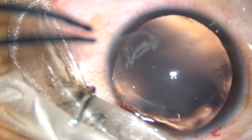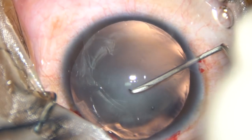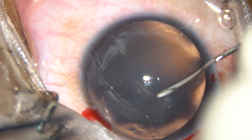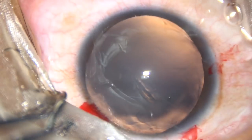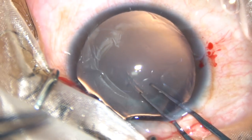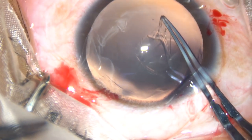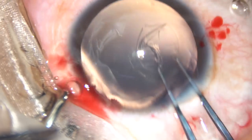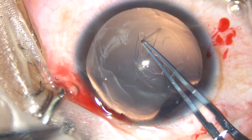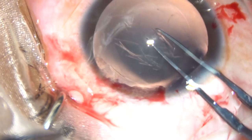And now, capsulorhexis. The anterior capsule is incised. A capsular tag is raised. Now I use a utrata forceps, hold this capsular tag, and in a very controlled way, I am going to do a rhexis of about 5.5 millimeters.